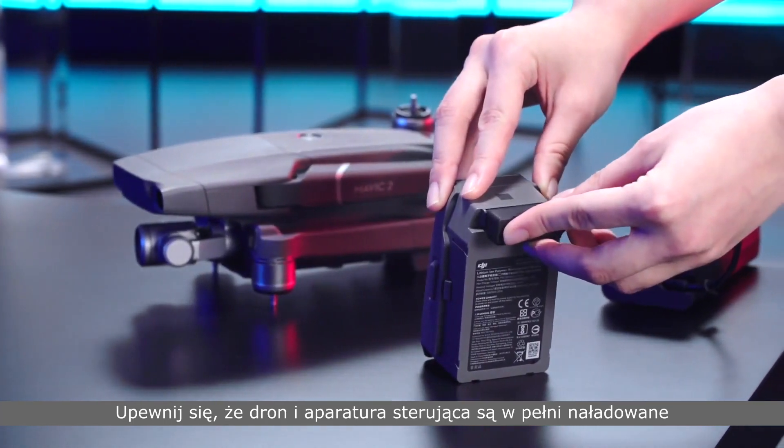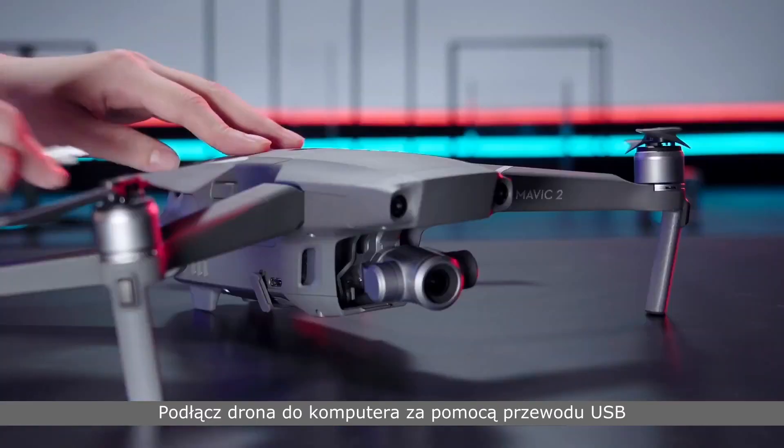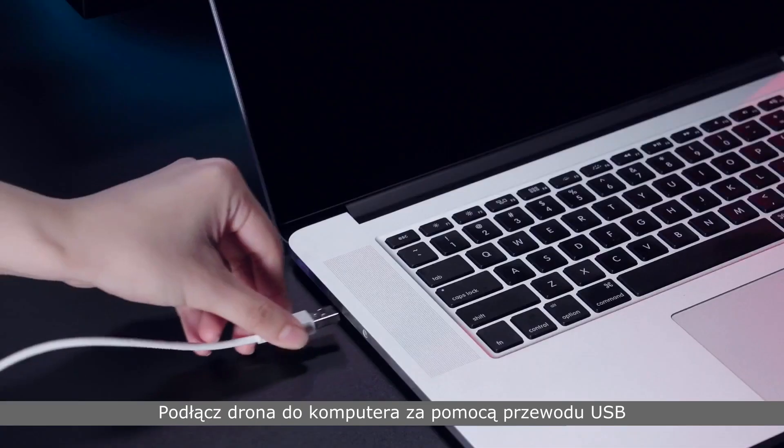Please ensure the aircraft and the remote controller are fully charged before updating. Connect the drone to your PC with a USB cable.